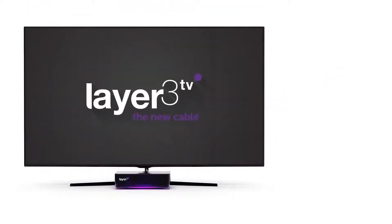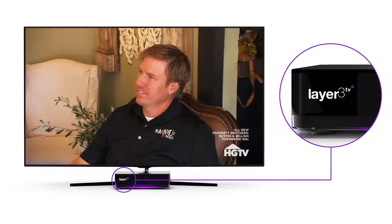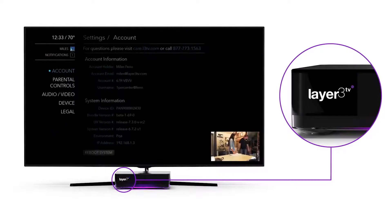In this video, we'll go over how to change the LCD screen display and update other settings on your set-top box. From any screen, press left on the directional pad of your remote to bring up the main menu. Then select Settings and Device.